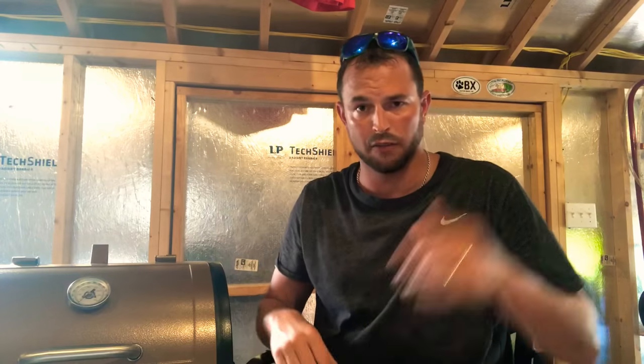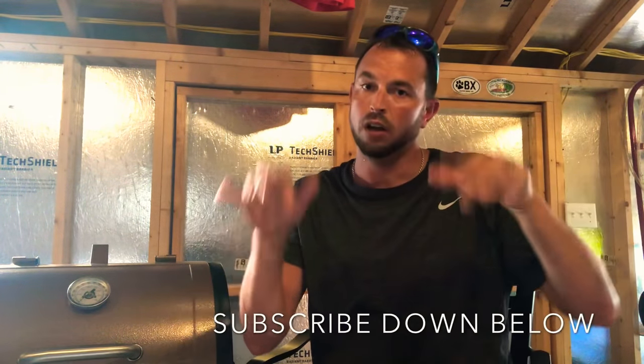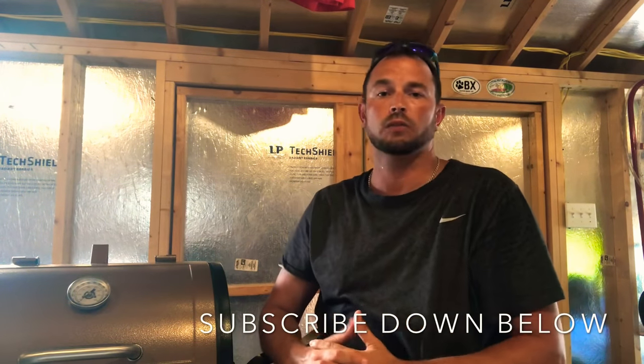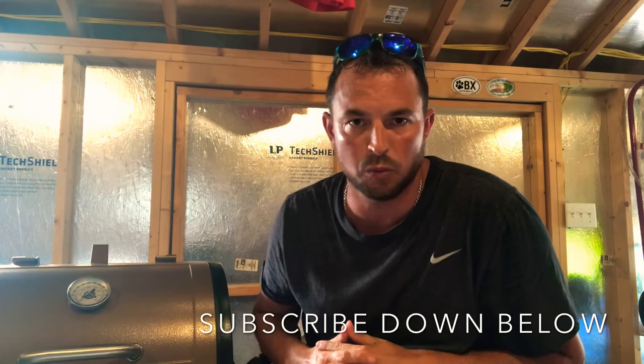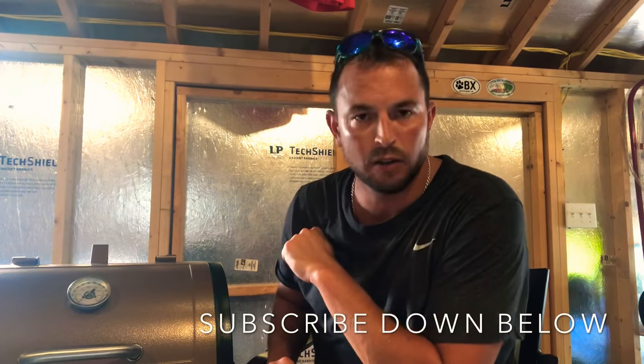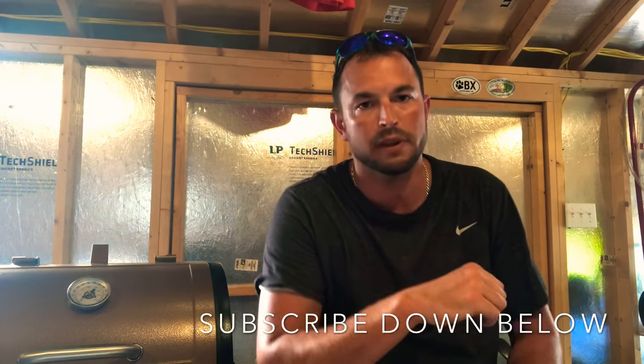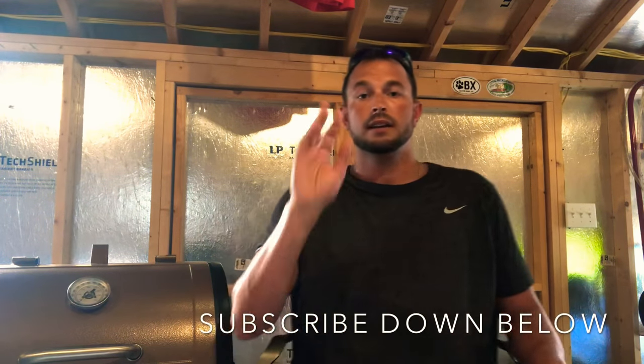I appreciate you guys watching another video. I hope you enjoyed this and learned something — I like doing these quick, easy, fun videos. If you liked it, smash that thumbs up, hit the bell icon, and subscribe down below. It's you the viewers that keep this channel going each and every week. I appreciate you guys and I will see you at the next video.